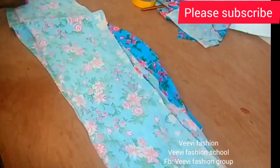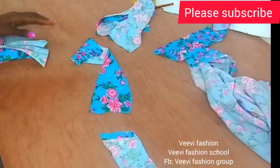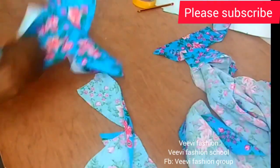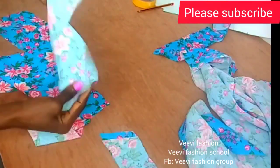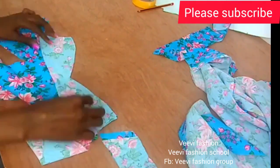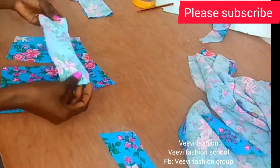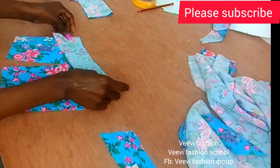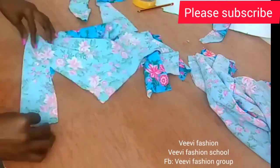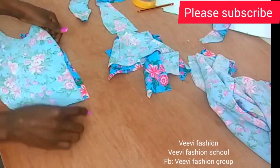I went ahead and cut my skirt pattern — the only difference is that I made it longer. I'll link how to cut your skirt in the description box. I also cut facing for the bodice: for the front I just cut a shorter version tracing the neckline, and the same for the back facing. Don't forget we're going to be stitching our darts.